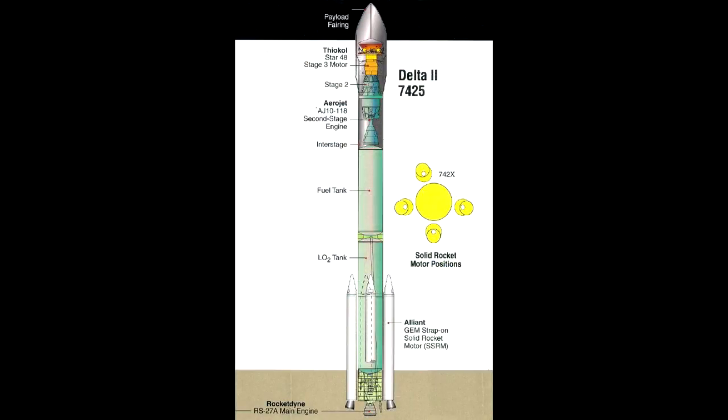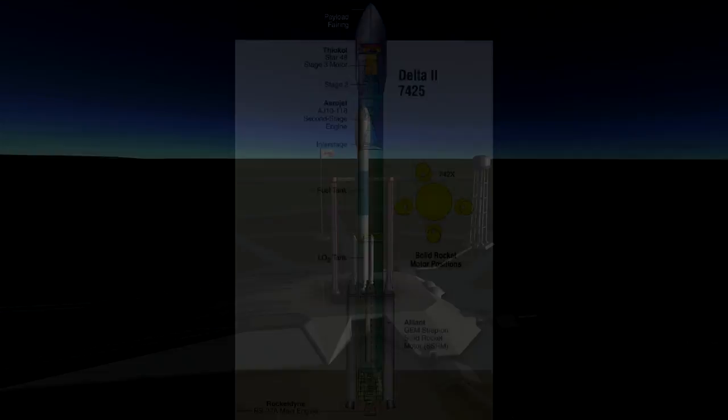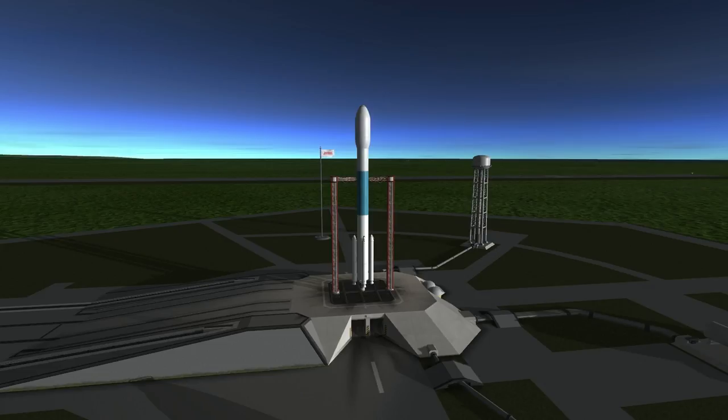Turning now to the launcher for this mission, the Delta II-7425, we see that the boosters are in an interesting configuration. Instead of being perfectly symmetrical, one of them is offset, and I have no idea why that should be. If anyone knows, please mention it in the comments to this video. I did not mimic that positioning of the boosters on my replica since I doubted that the simulation would respond well to it.